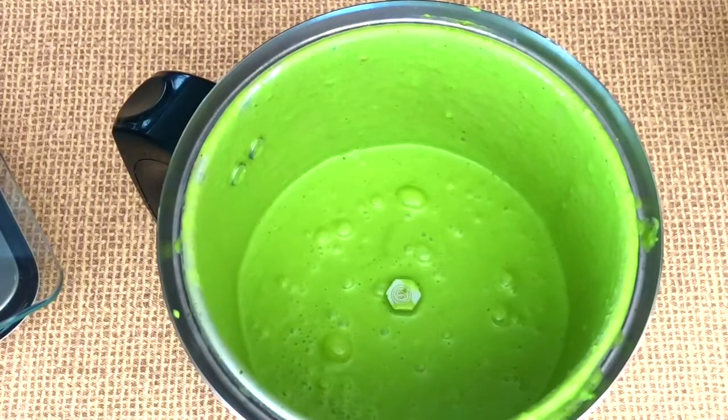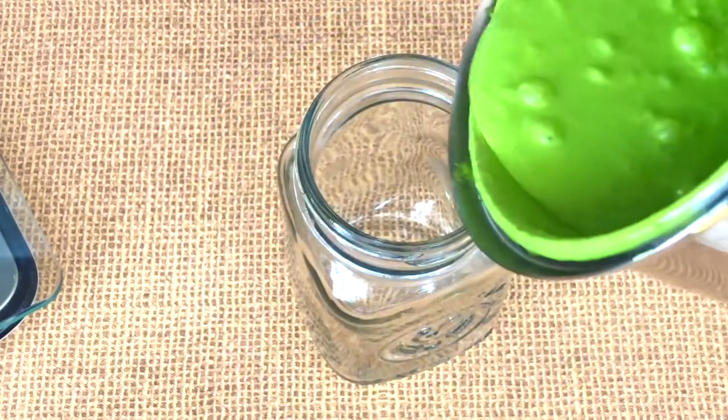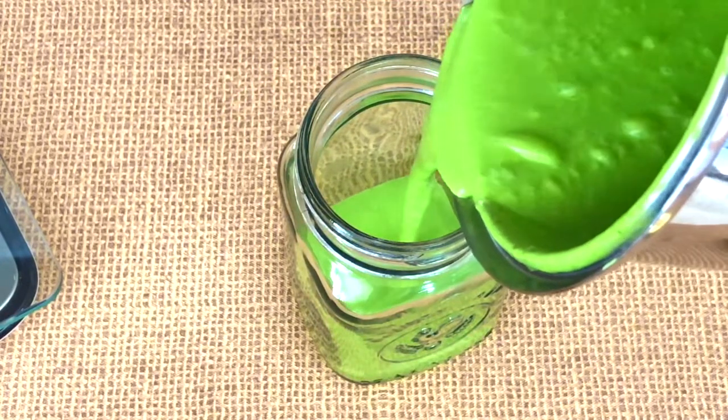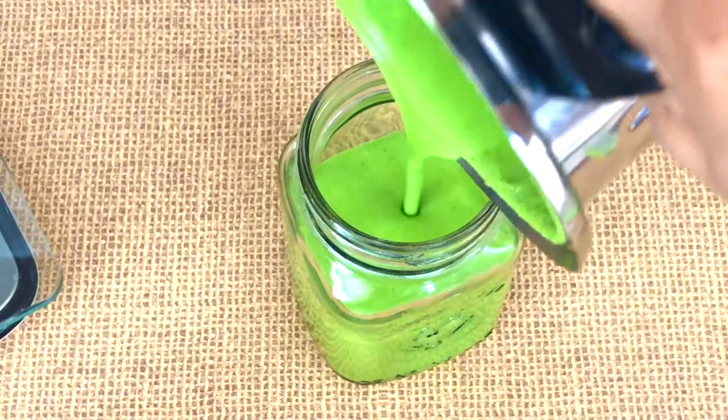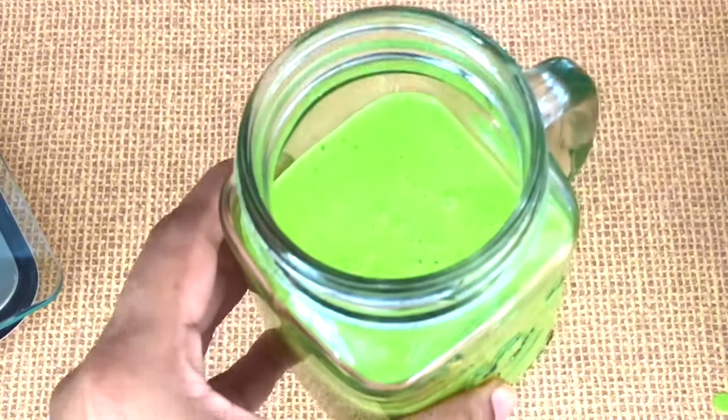And that's it — our delicious, creamy, smooth green chutney is ready. You can store this in the fridge and it stays fresh for over a week, just store it tightly.